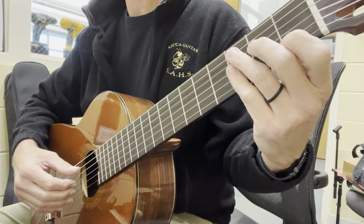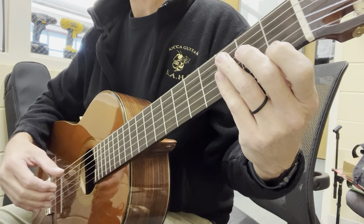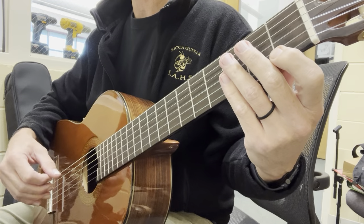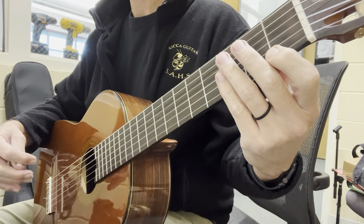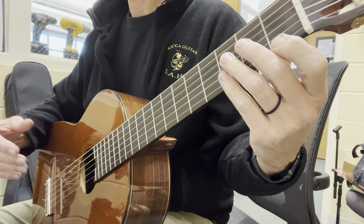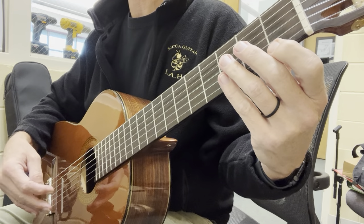We're going to do line two of the Prelude. Line two is very similar to line one in two parts. It has the same D minor, it has the same G7 to the G7 with the B in the bass, which is exactly like the third and fourth measure of the first line.